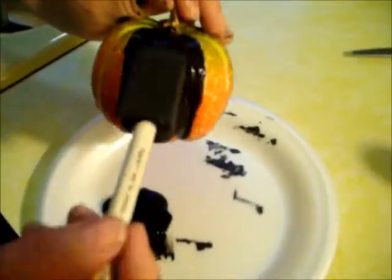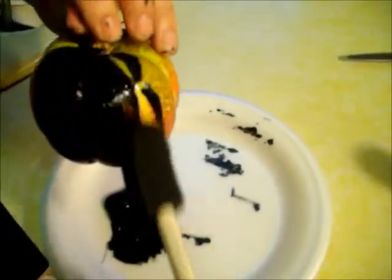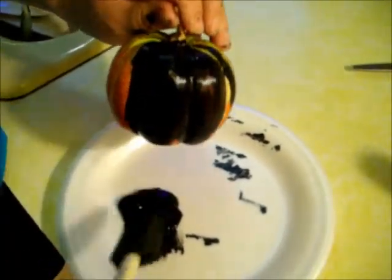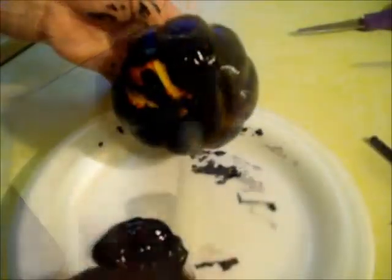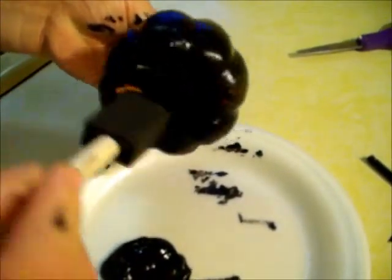You want to start off by painting your pumpkin first. You want to make sure you do this step first because while you're preparing your other stuff, you can set your pumpkin to dry. Make sure you pick a place to dry your pumpkin where you won't mind getting it dirty.